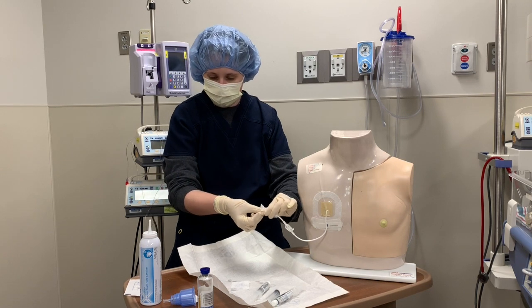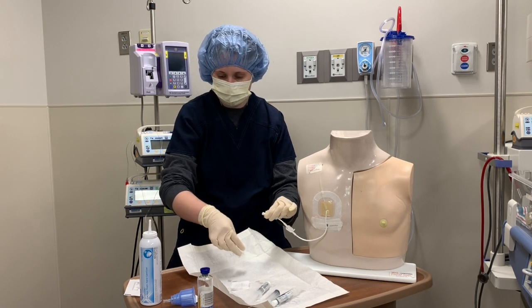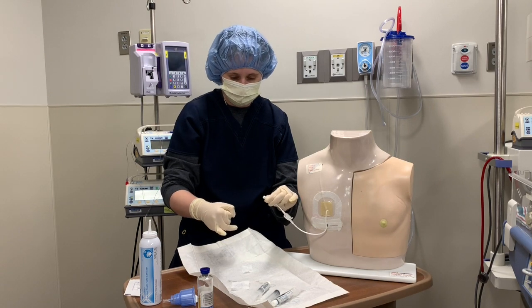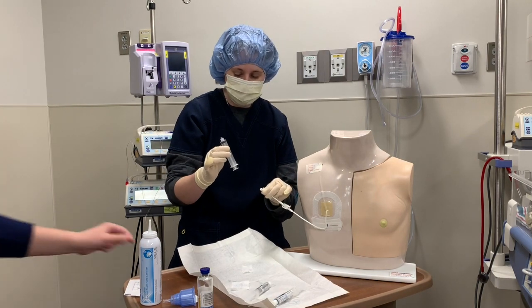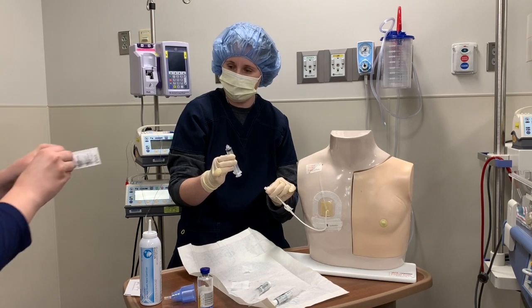One step I didn't do — which is why you always have a second person — is I didn't drop my new clave onto my sterile field when I prepared. So, Christina, can you open that and drop it for me, and maybe help me connect the syringe? That's why, even when you've done this many times, it's always good to have that second person.